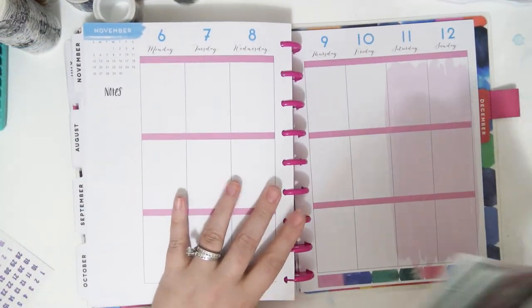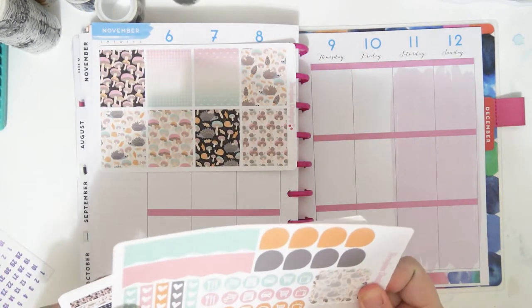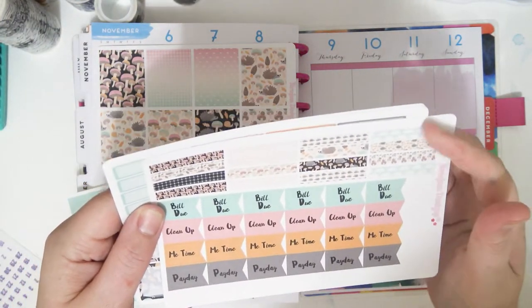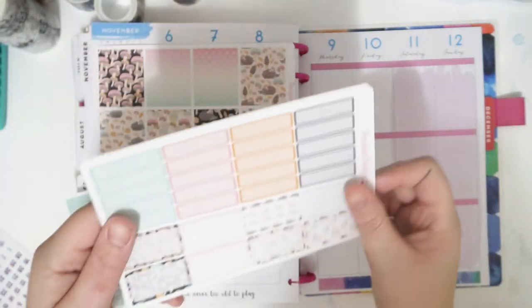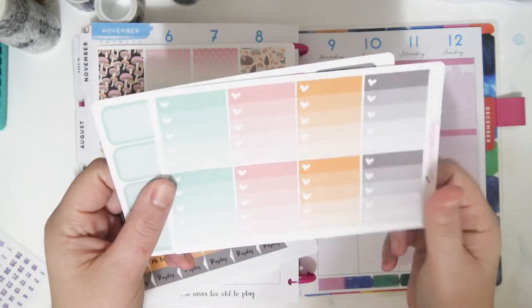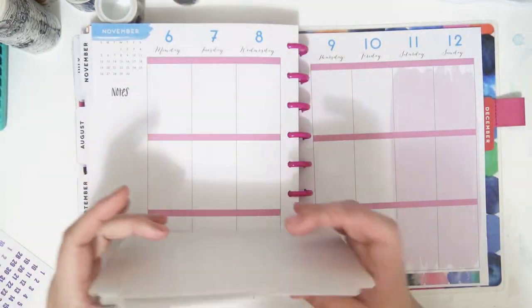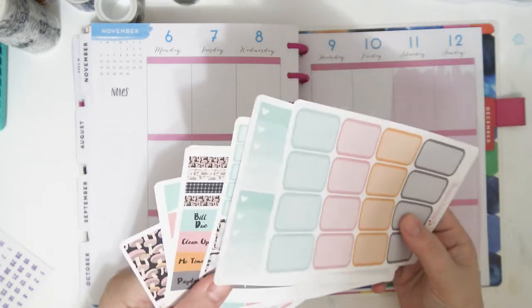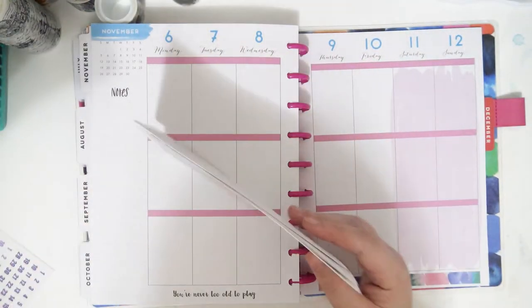I'm going to be using this in my planner for this week and just show you what it's got: full boxes, a bunch of functional stuff, some pattern washi, headers, bill due, clean up, me time, payday, lots of quarter boxes and half boxes, ombre heart checklists, and solid half boxes. It doesn't have all the things I typically use, but I'll figure it out as I go.